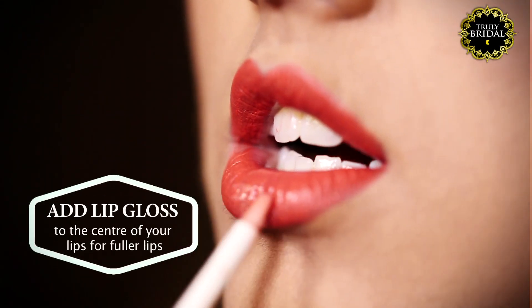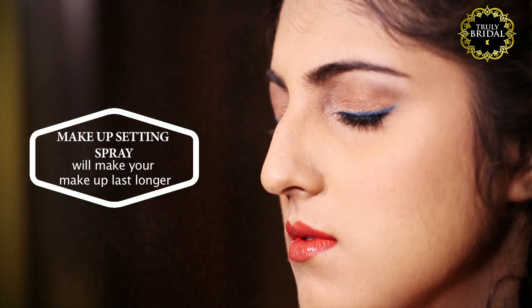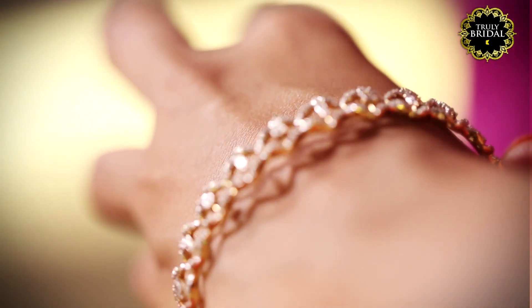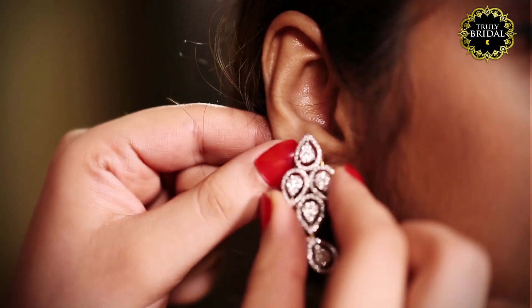In order to make the lips look fuller, add lip gloss to the center of your lower lip. Finally, use a makeup setting spray that'll make your makeup last longer. Keep the jewelry simple yet classy for this look.